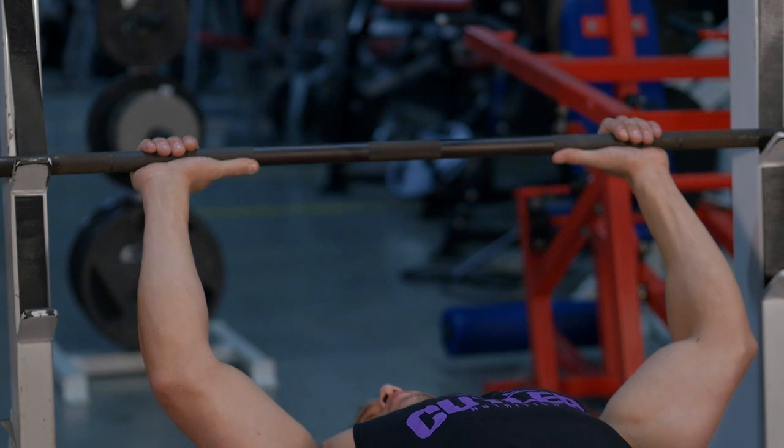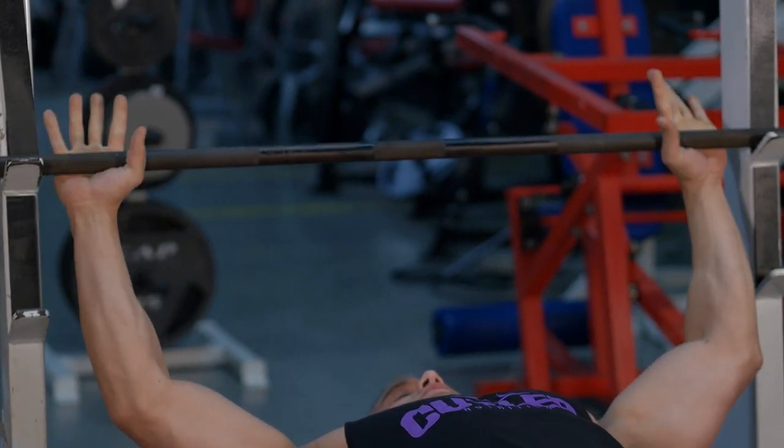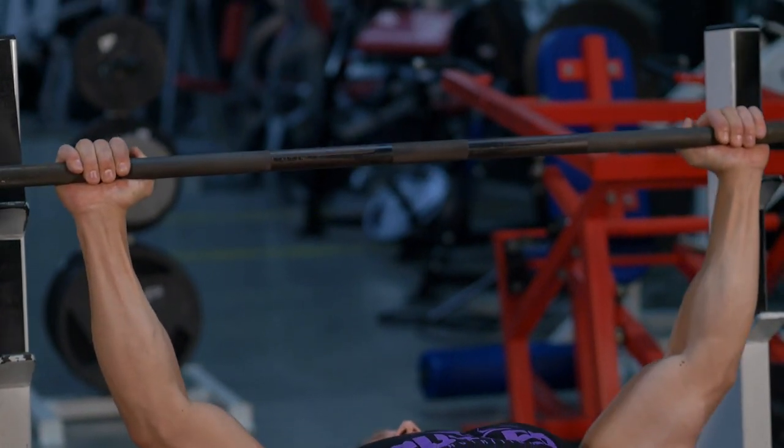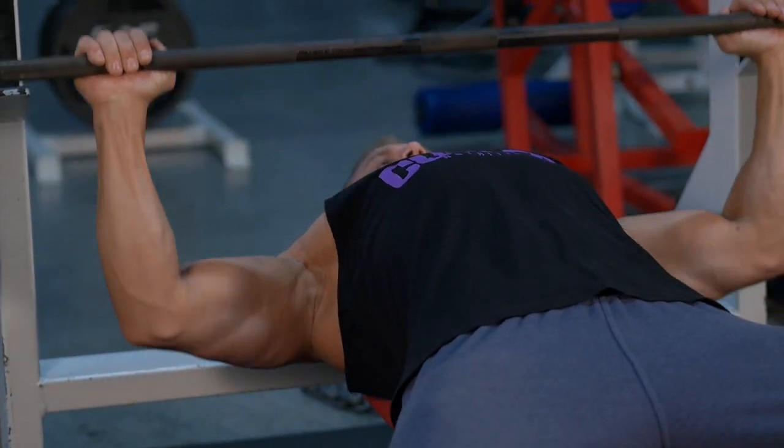Similar to a bench press, you're going to space your hands out evenly but you're going to go much wider. This is going to take any tension off your triceps and really focus on your chest. Lift the bar up, bring it nice and deep into your chest for that big stretch and squeeze.